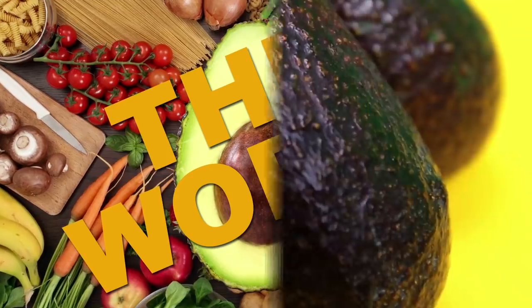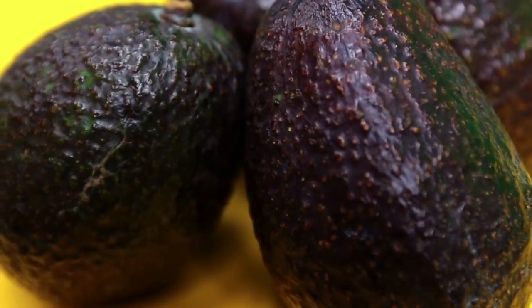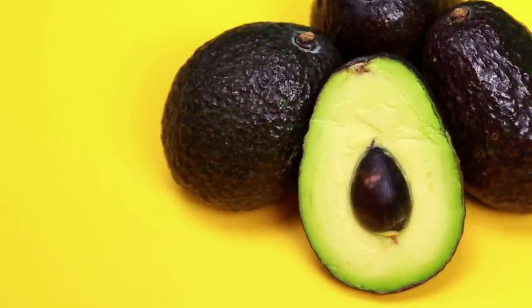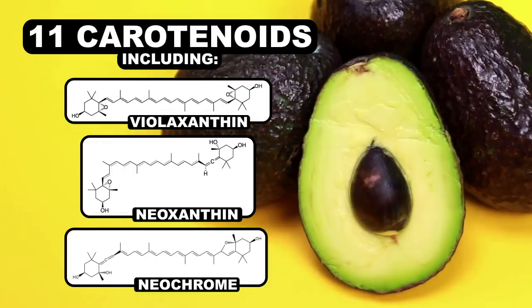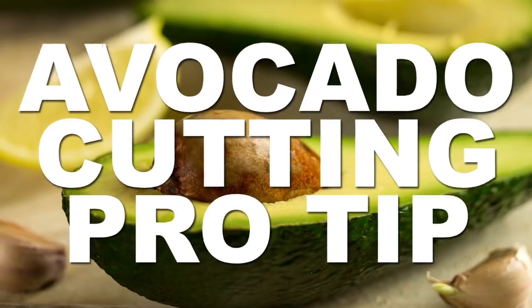On top of the benefits inside, the thick skin on the outside protects the flesh of the fruit from any residual pesticides, making avocados pretty darn safe to eat. Another big plus is that inside the flesh are 11 different carotenoids, which are a healthy type of phytochemical. These things help fight against certain kinds of cancer and even heart disease. The highest concentration of these compounds can be found right here in the dark green portion just beneath the skin. For this reason, there's a proper way to cut and peel your avocado for maximum health benefit.